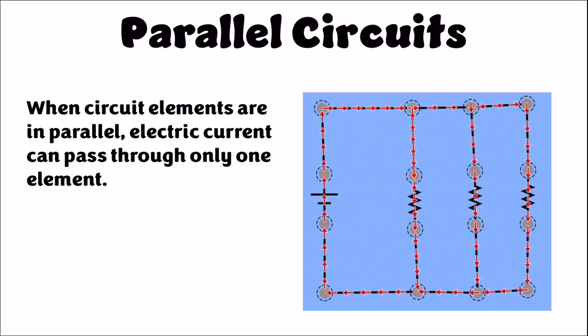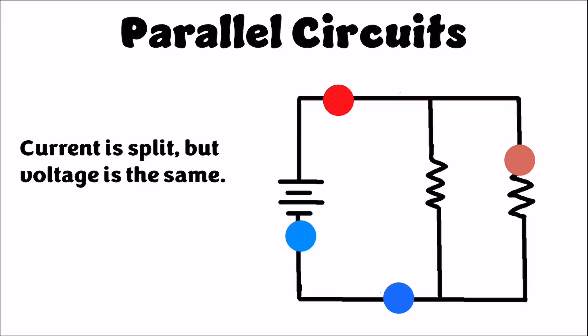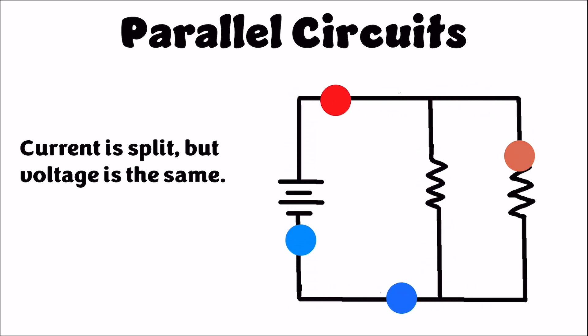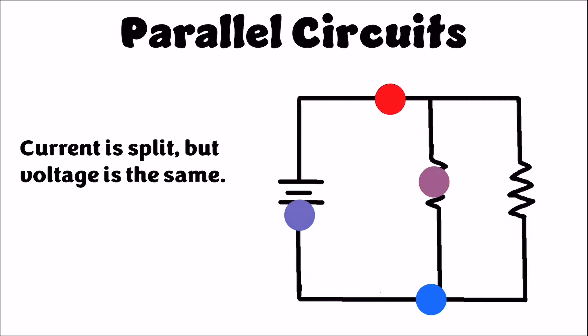When circuit elements are wired in parallel, they're wired so that a charge going to a junction in a circuit has to split — it can only go through one branch of the parallel circuit. Since the individual charges are splitting up, each individual charge carries the full electric potential of the battery. So each branch gets the same voltage, but the amount of charge and the rate of current in each branch will be different.